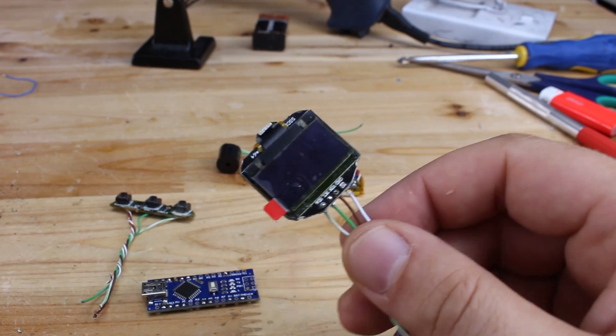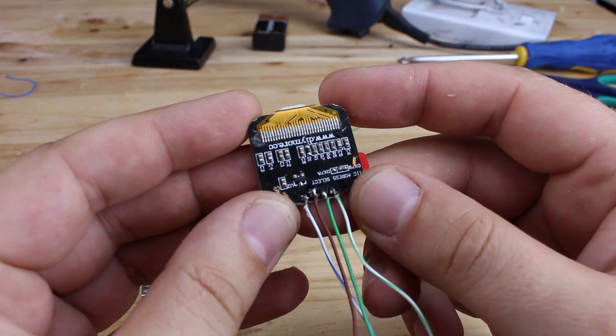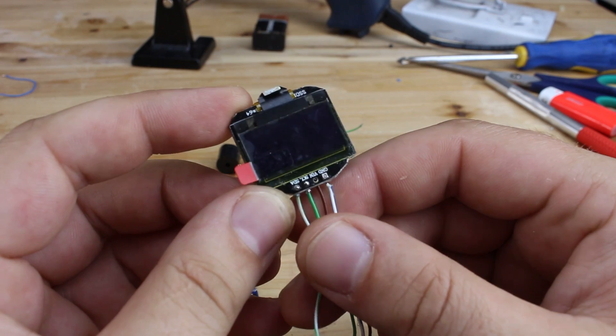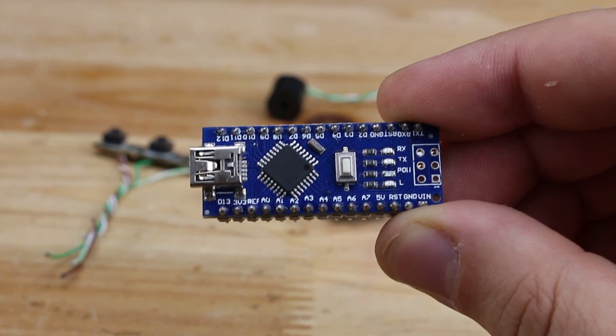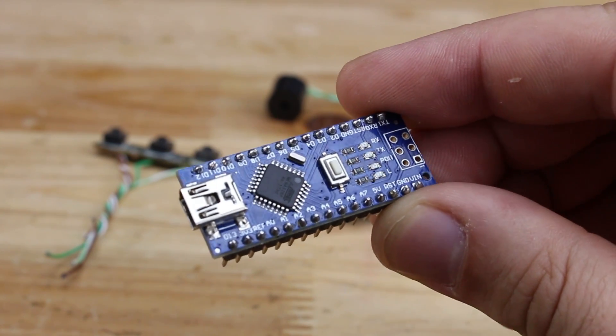This is an OLED display — organic light emitting diode — 128 by 64 pixels. All parts I purchased from eBay and I will add all links in the description below. And of course you will need the smallest Arduino board, the Arduino Nano, with USB interface.